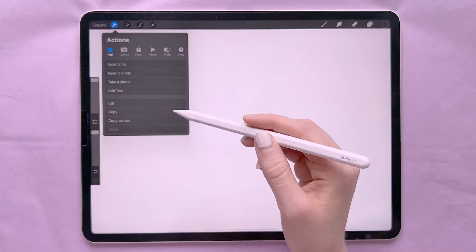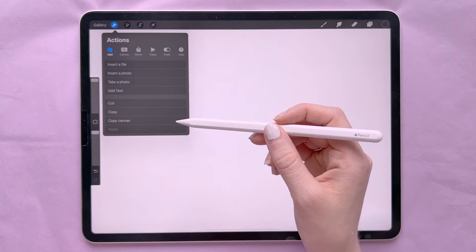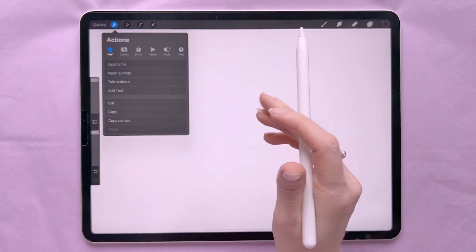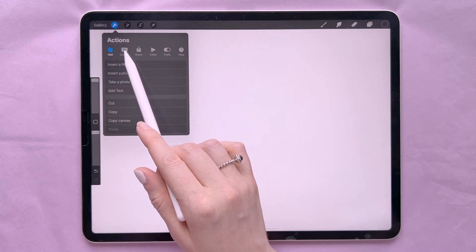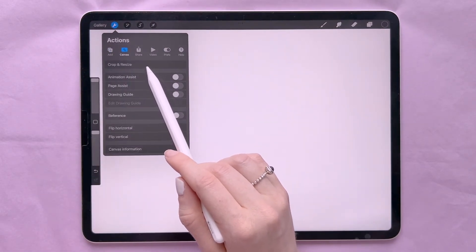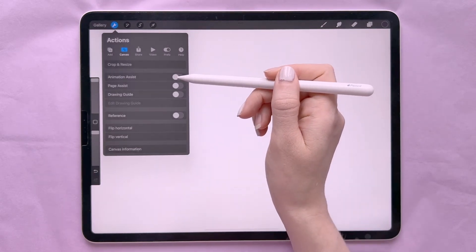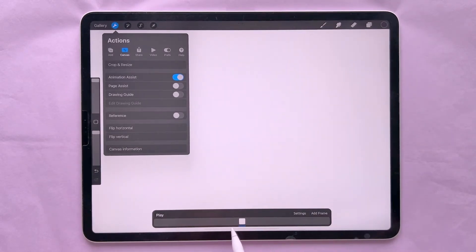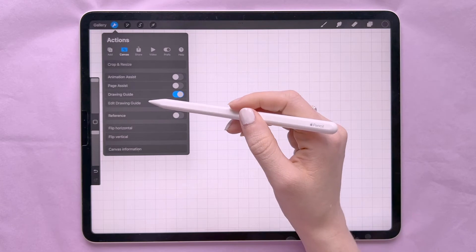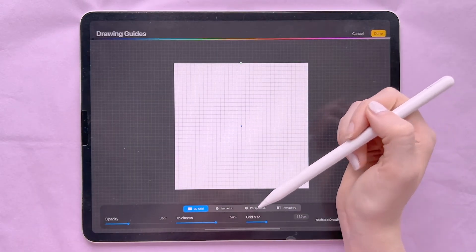You can copy the entire canvas and paste it onto a new canvas. Next you have the Canvas option, which lets you change the size of the canvas. You also have Animation Assist, which means you can animate a little GIF or something of that nature.